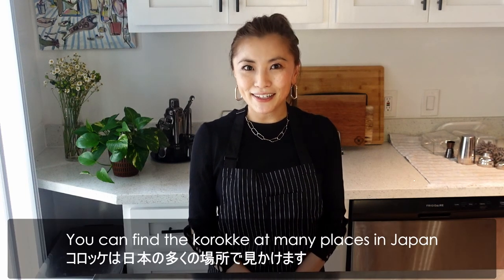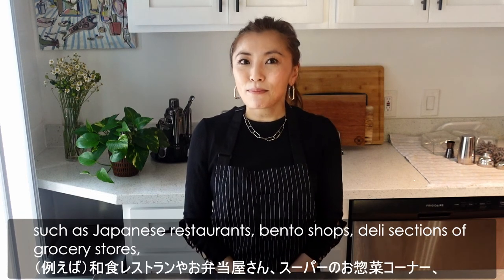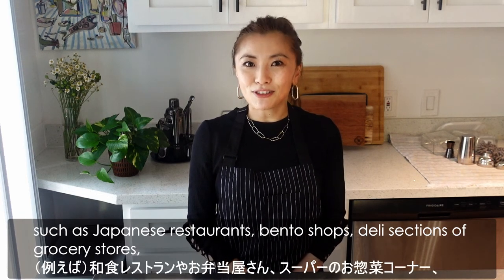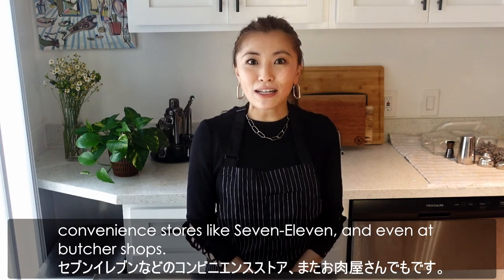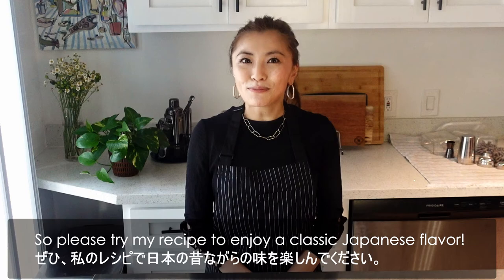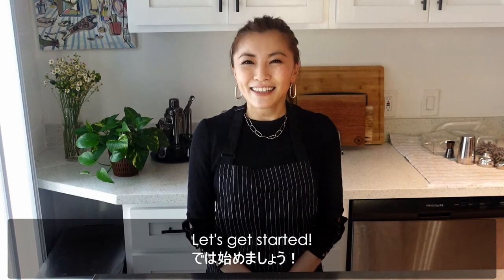You can find korokke at many places in Japan, such as Japanese restaurants, vendor shops, the deli section of grocery stores, convenience stores like 7-Eleven, and even at butcher shops. So please try my recipe to enjoy a classic Japanese flavor. Let's get started!